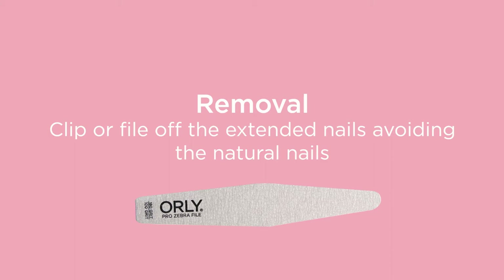You then need to remove the extended nails, avoiding the natural nails by either clipping or filing from the free edge.